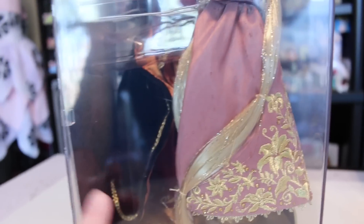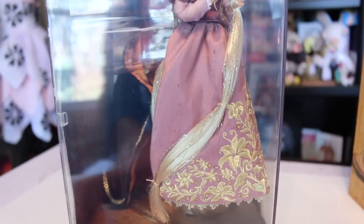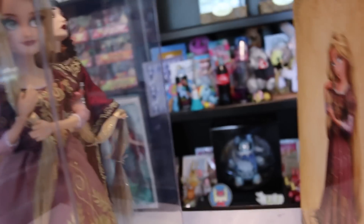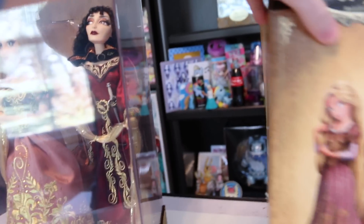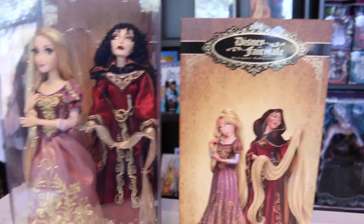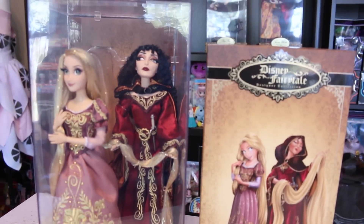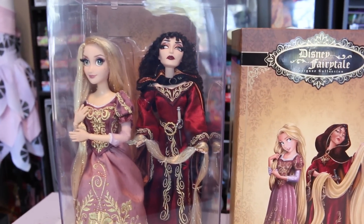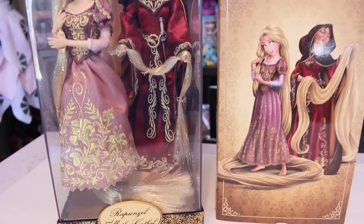One more thing - look at Mother Gothel, look how long her cape is. I bet when this is taken out of the box her cape is absolutely huge. Anyways guys, that is the Mother Gothel and Rapunzel from the Fairytale 2015 Designer Dolls. There are two more in this series - this coming Tuesday it's actually going to be Ariel and Ursula, and then the last one will be Elsa and Hans. I really hope you guys enjoyed this review - thank you guys so much for watching, I'll see you guys later, bye!